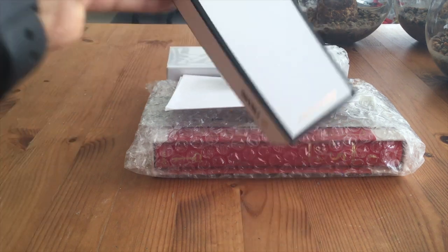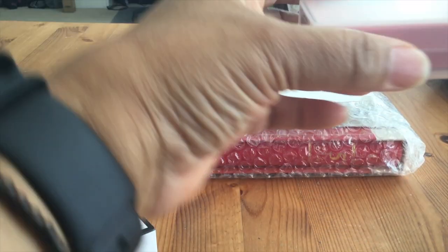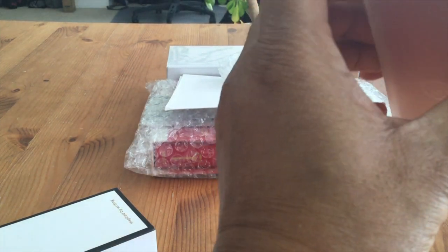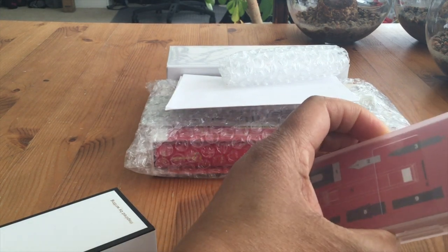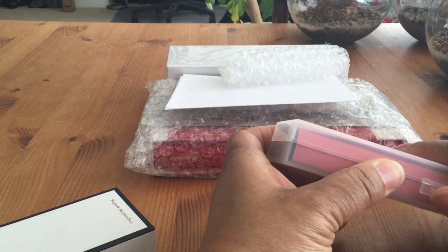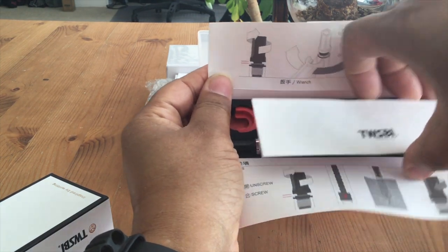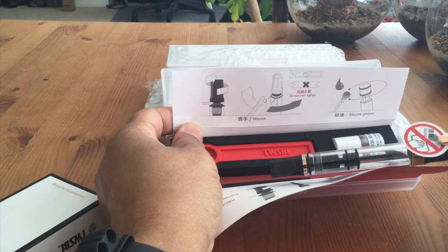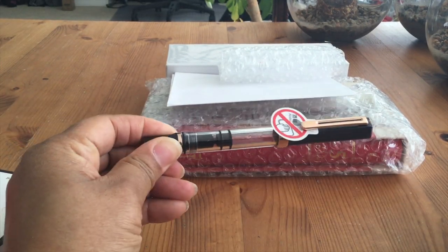I ordered a Twisbi — I'm going to go ahead and undo this one. I got this one from Van Ness Pens. This is a very awkward angle on the iPad, so I really do apologize. I'm going to need to cut that open with my craft knife. I got the Twisbi Eco, and there you see the wrench and the silicone grease. I got the Twisbi Eco with the rose gold — absolutely gorgeous looking pen, really looking forward to inking this up.